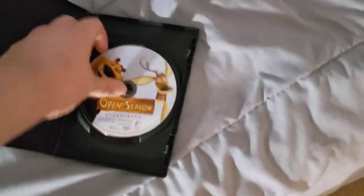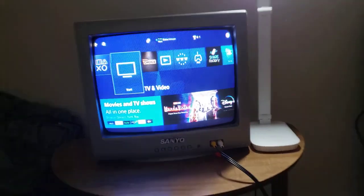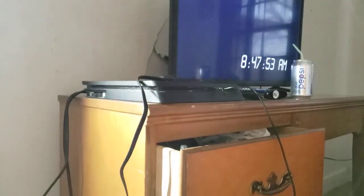Next, we're going to try Open Season, which has the Sony Pictures Home Entertainment logo on it. I'm going to show you the Sony Pictures Home Entertainment logo as it's recorded on my CRT TV for my PlayStation 4.